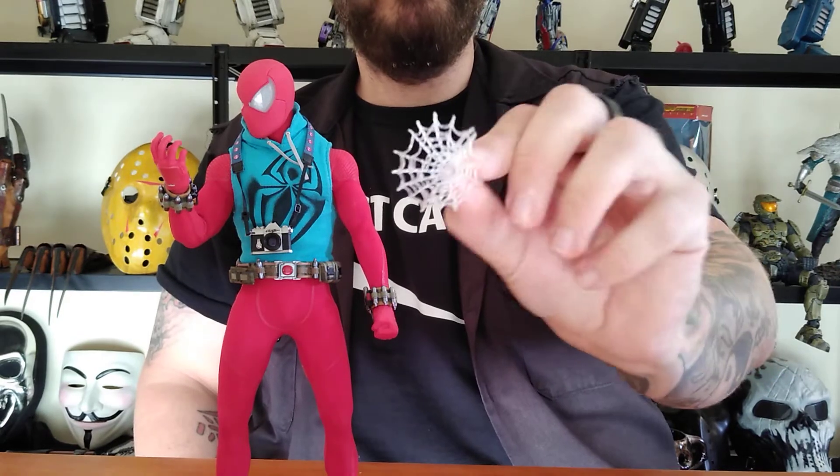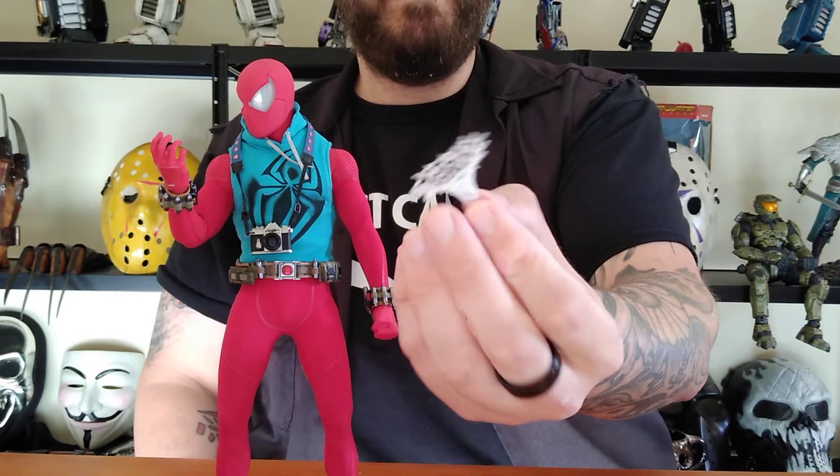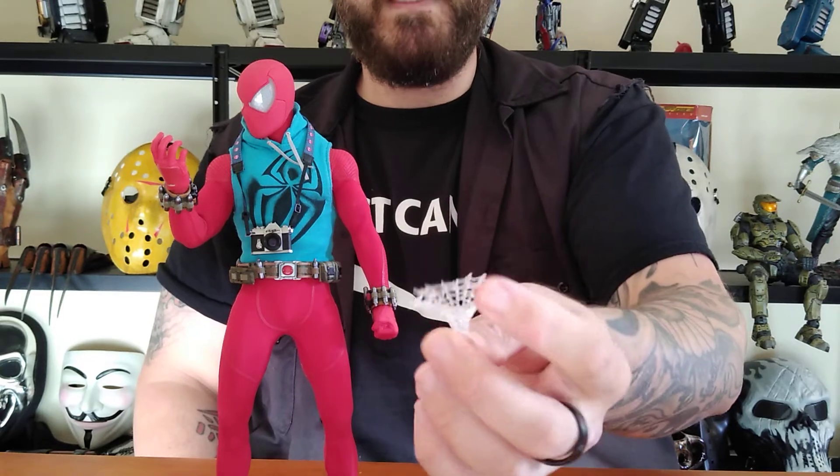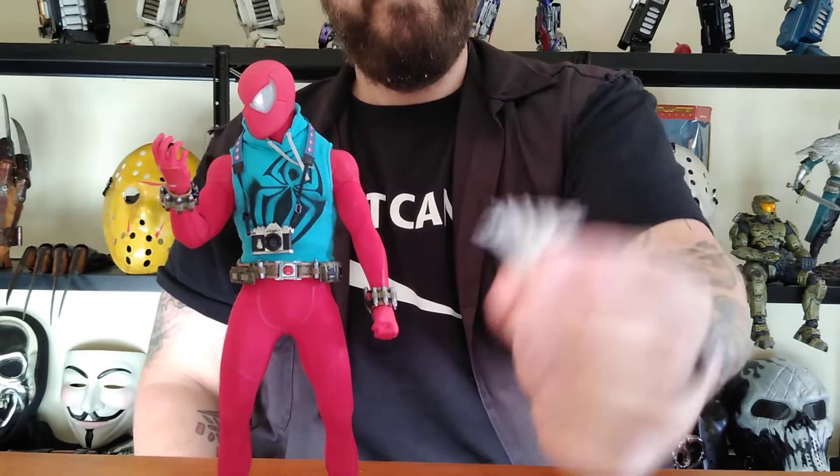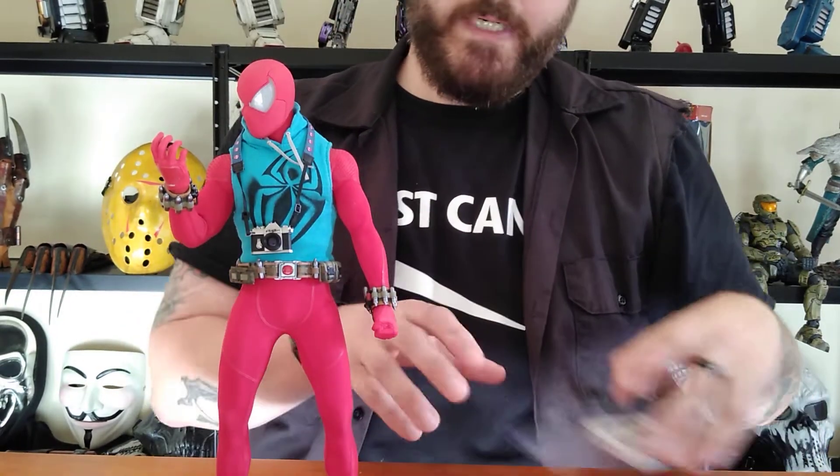There's also a little web piece. If you have any kind of dynamic stands, or somebody wants to create interesting diorama setups and have him stuck to the ceiling, you can use that web right there. I think that's pretty neat.